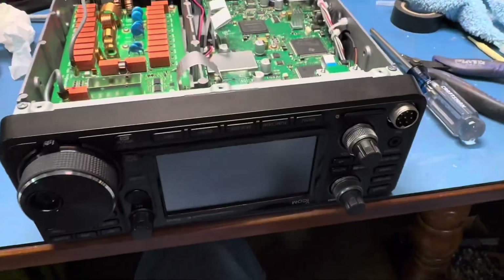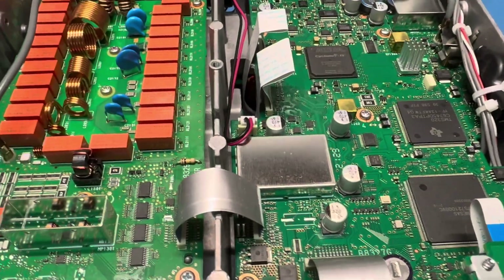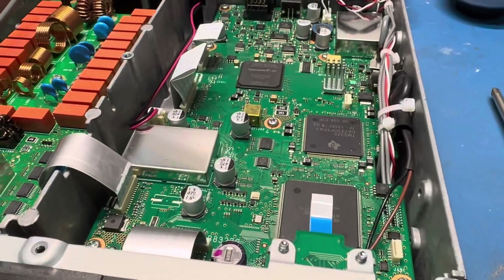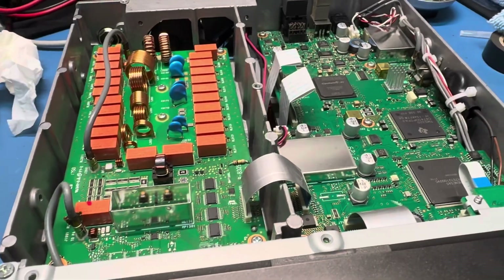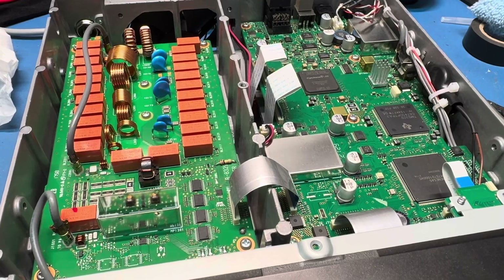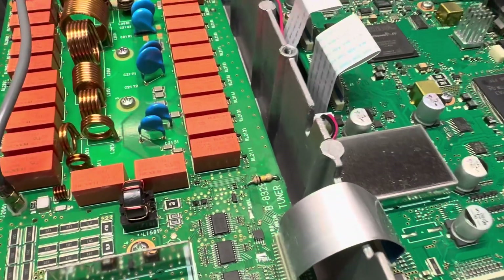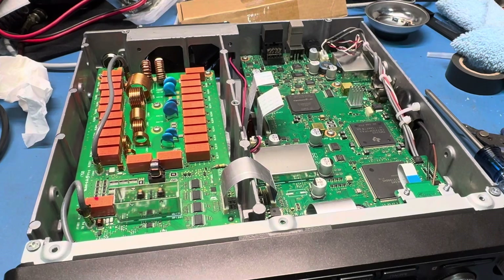So a couple little tips and tricks on the ICOM IC-7300. There was one other mod I did on this years ago to get more power out of sideband, where these things only put out like 50 or 60 watts peak even on a true peak reading meter. The ALC is way too aggressive on sideband, so I put in — I think it was a 2.2 microfarad capacitor. I don't remember exactly what that mod was now, but I just figured I'd do this one while it was already open.